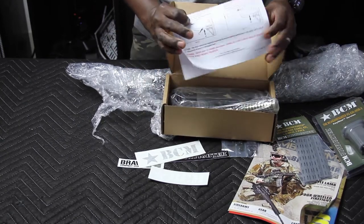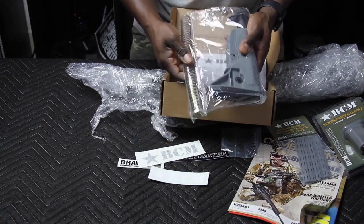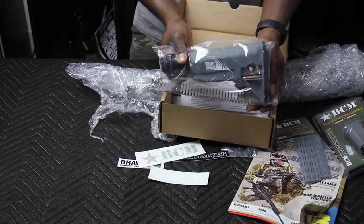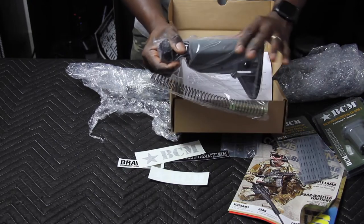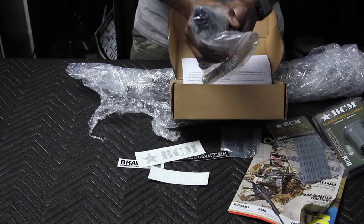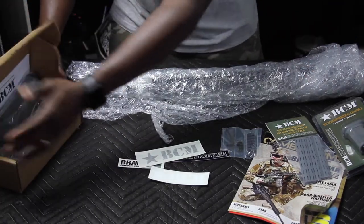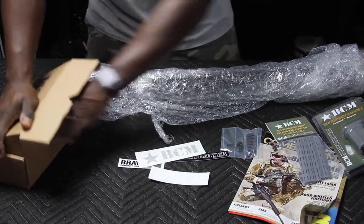There are instructions for the spring tube, and this is the wolf gray stock we'll be using for this build. I wanted a B5 stock with a bigger, wider cheek weld, but I went with this one because I couldn't get the B5 in wolf gray. We'll see what we do with it.